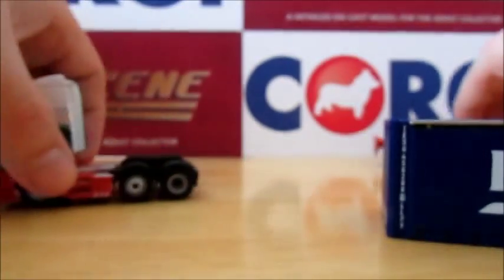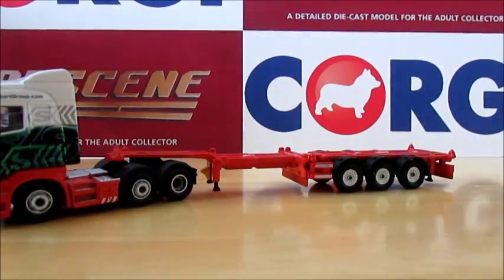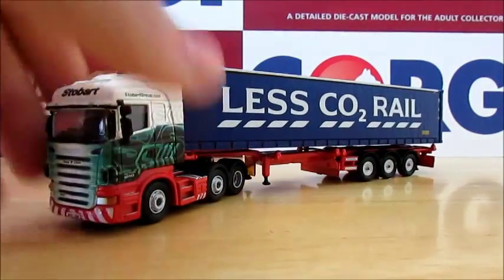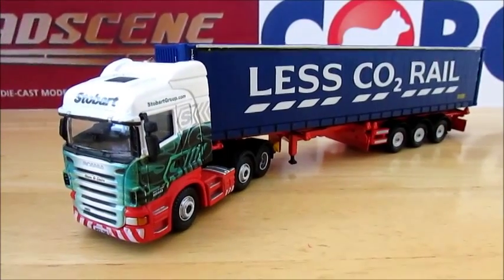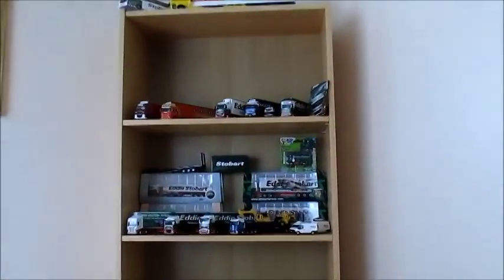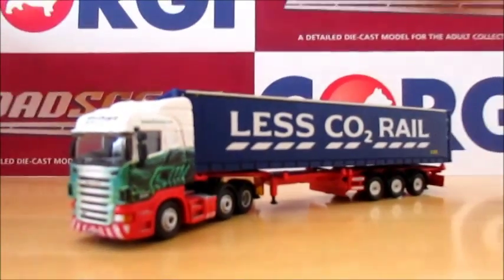That's how it all goes together. We have the unit, the trailer, and the container - which takes some fiddling about. I'll just leave it like that for one final view. I have a couple more Eddie Stobart models to review, and a load of Corgi models as well. I've only done about 15 reviews up to now, and I have loads of Stobart models to do - all Oxford Die Cast ones - and on the other side I have a load of Corgi models in a full glass cabinet. Anyway, thanks for watching and please subscribe.